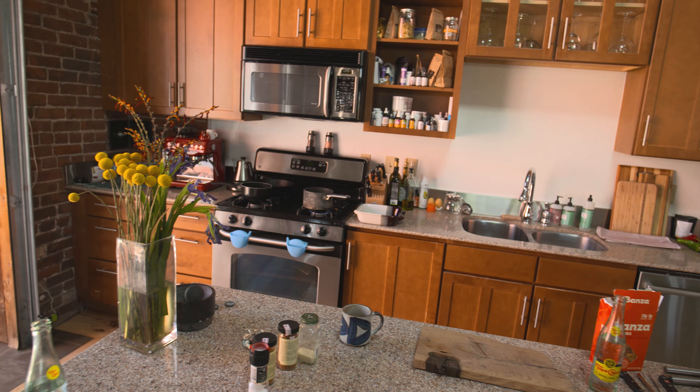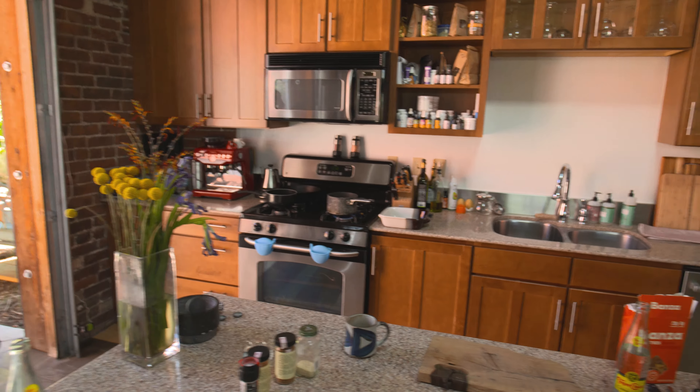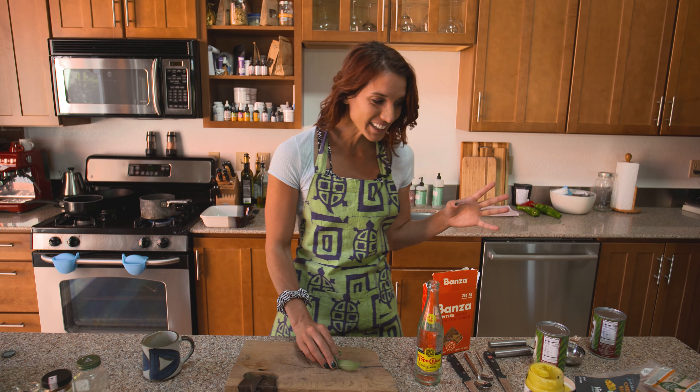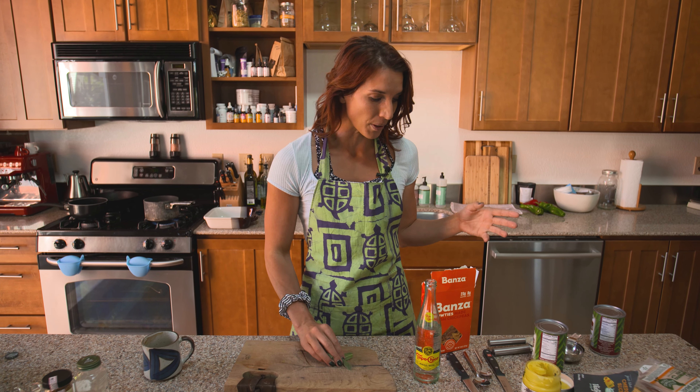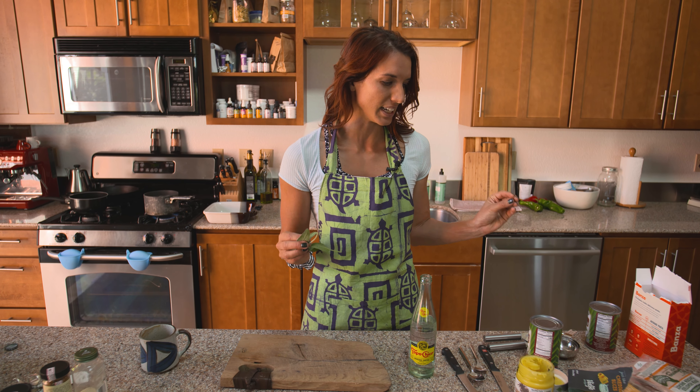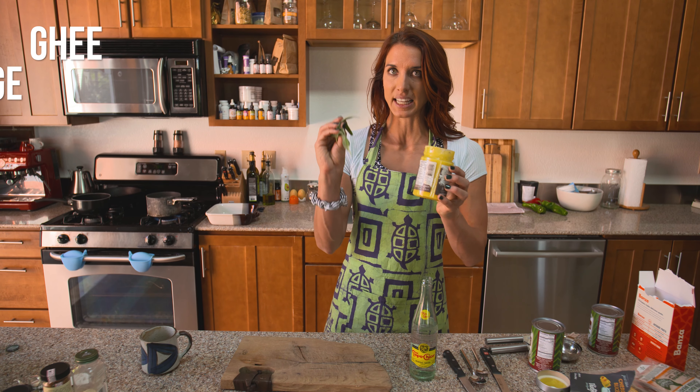This is garden sage. I love sage — it means 'to save' in Latin, and you smell it and you just instantly feel smarter. So what we're going to do while that is boiling is start to put the rest of the ingredients together. I'm pulling this from some creative recipes, but my own way because I don't have a lot of the ingredients.